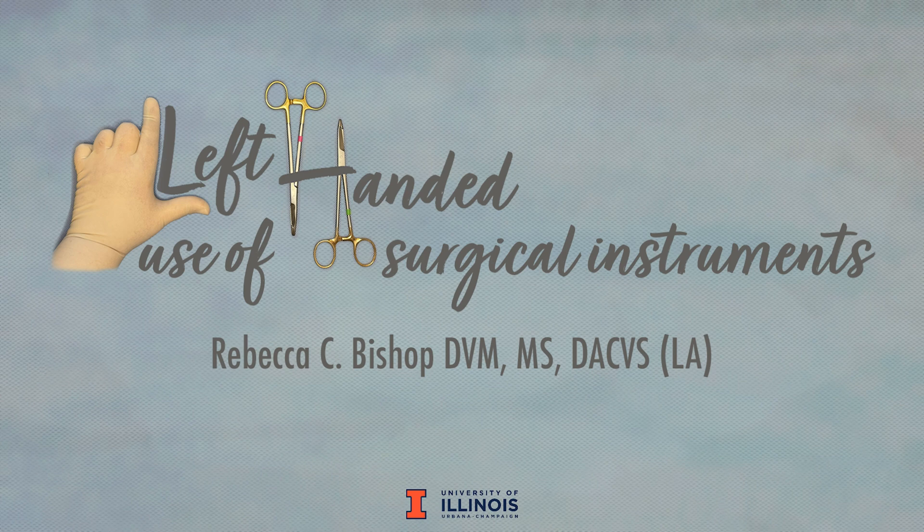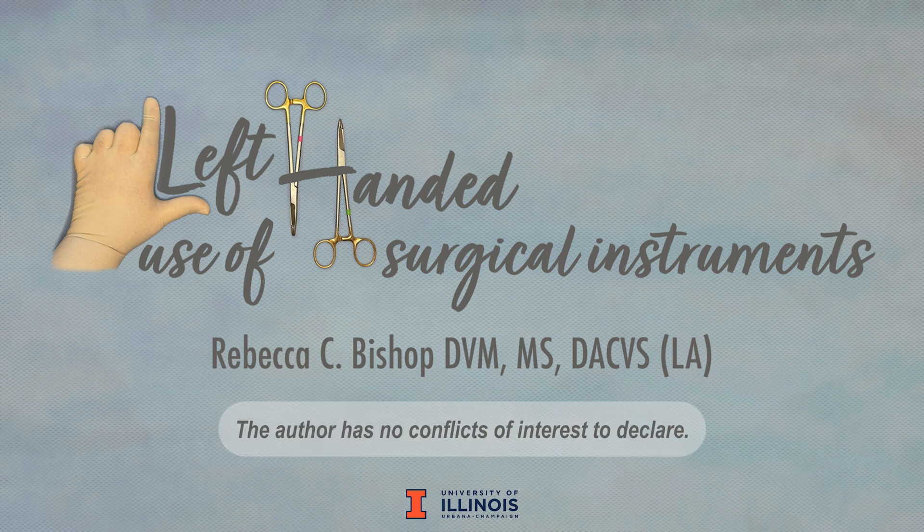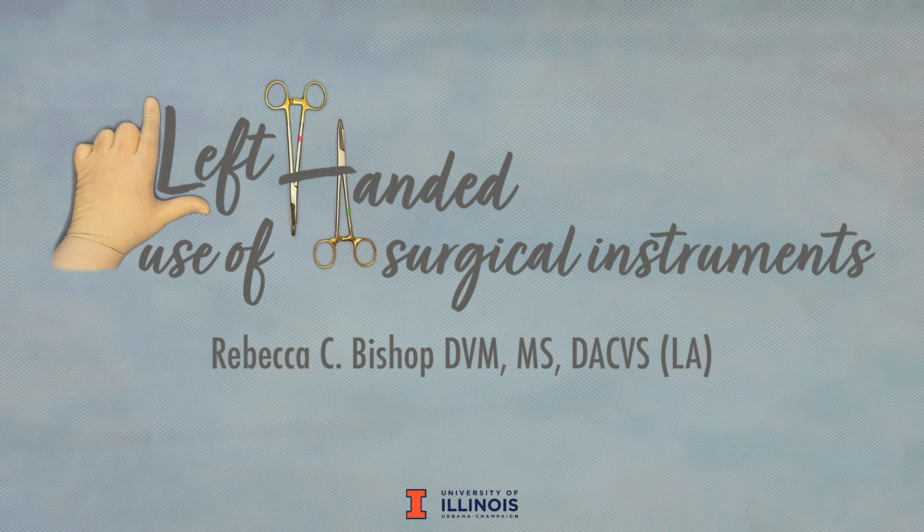Hello, my name is Rebecca Bishop and I am an equine surgeon at the University of Illinois. If you are left-handed like me, you are probably very used to adapting to equipment designed for the right-handed majority. Still, learning surgical skills from right-handed surgeons presents an added level of challenge.